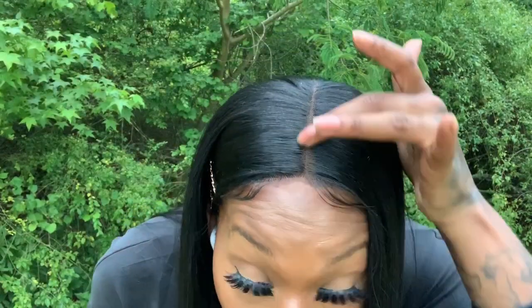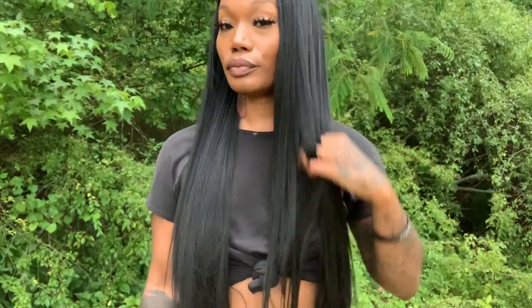Also, talking about how flat the unit is — it lays so flat on the top of your head. You want to make sure your braids are nice and flat because you will see each lump and bump if your hair is not laid under this wig. But it's such an easygoing wig.